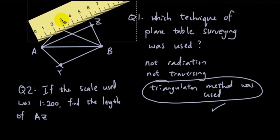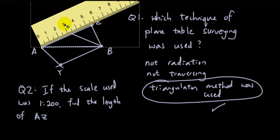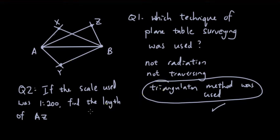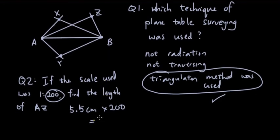For question 2, I measure the length from A to Z with a ruler — it's 5.5 centimeters. The scale factor is 200, so multiplying 5.5 by 200 gives 1100 centimeters in real life, which equals 11 meters. So the length from A to Z is 11 meters.